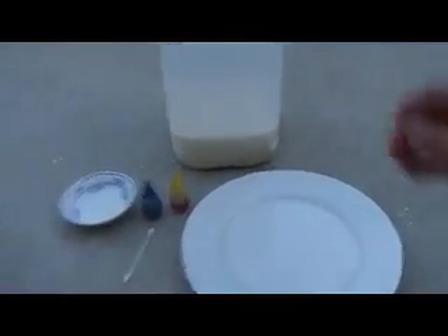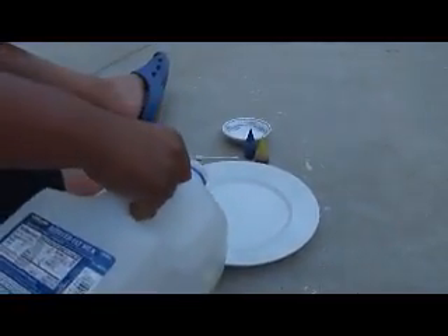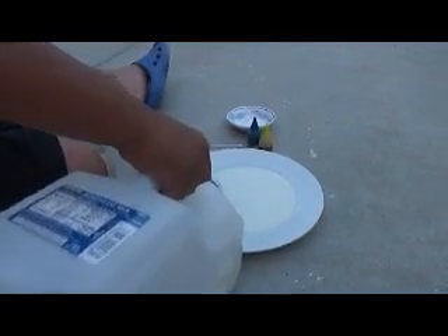Step 1 is to take the milk — can you hold the camera? Do not shake, just point at the plate. Thank you. Simply just pour it on the plate, as much as you want.